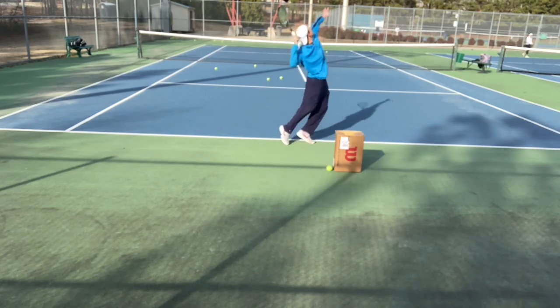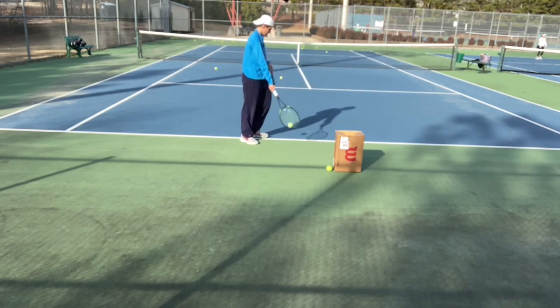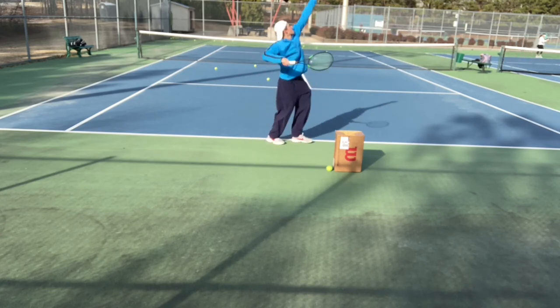You can also see my right arm kind of gets tucked into my body when I'm getting ready to serve, again creating a hitch in the motion and making it not really super effective.